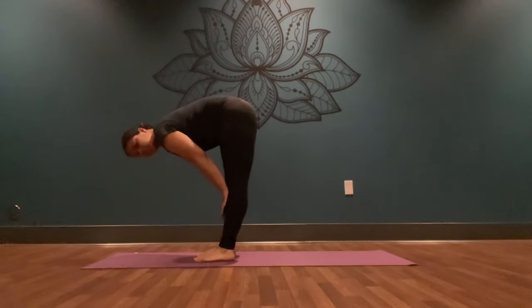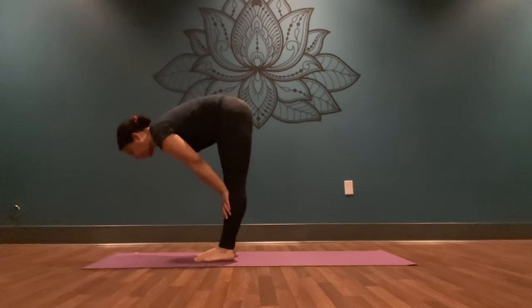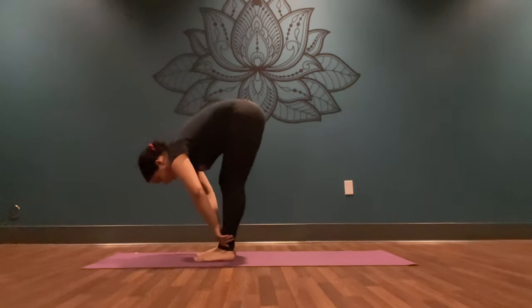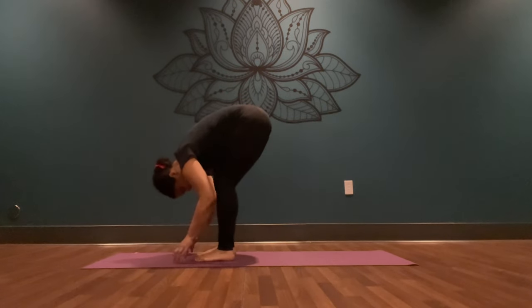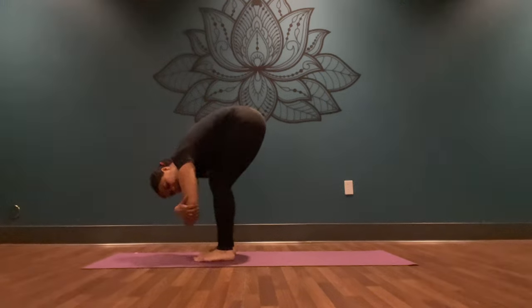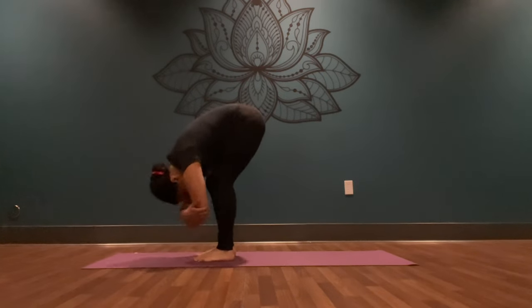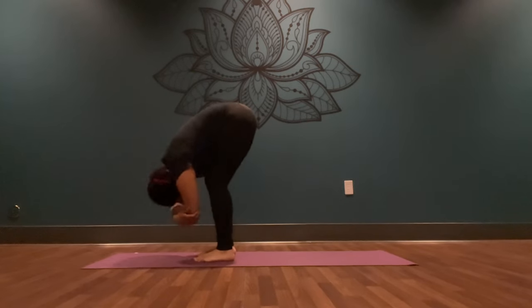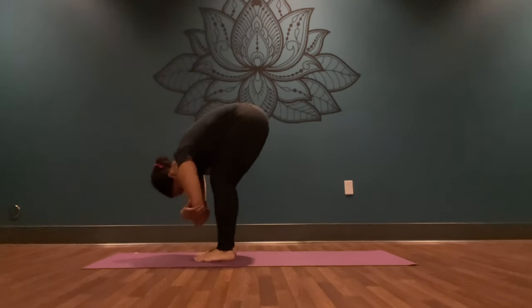Inhale, press your palms onto your shins, draw your shoulders back, keep your gaze down onto the mat. Really reach the crown of your head towards the front of your mat, creating a long, straight spine here. Deep breath in. Exhale, pull forward, bend into your knees and come into a rag doll pose. You can grab onto opposite elbows and sway from side to side, shake your head yes, shake your head no — whatever feels good in your body today.